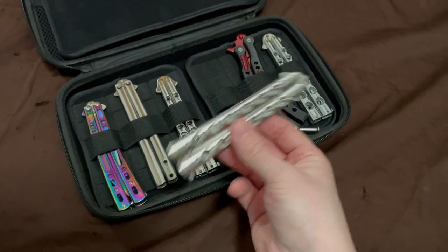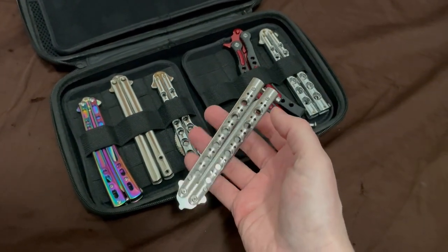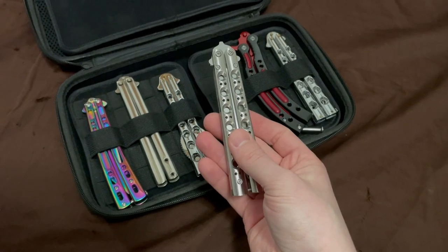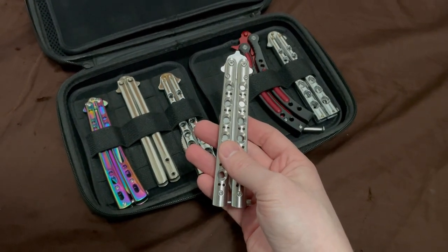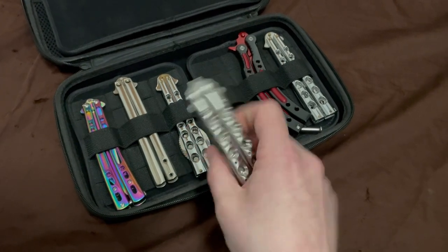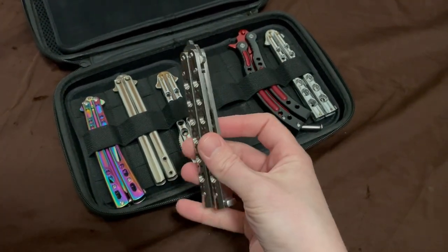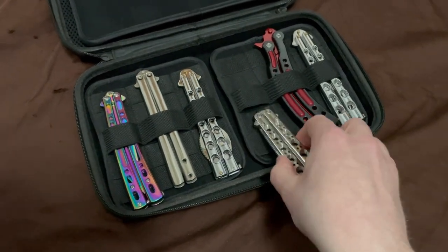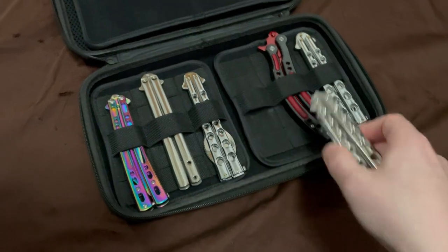I actually learned a whole bunch of tricks on this — full twirl, half twirl, zen rollover, helix, eight ball — all the basic tricks, pretty much all with this knife. It was maybe a year until I got my quote-unquote better Bally, which was actually just a Benchmade 51 that I'll get to later. But yeah, this is what started it all right here.